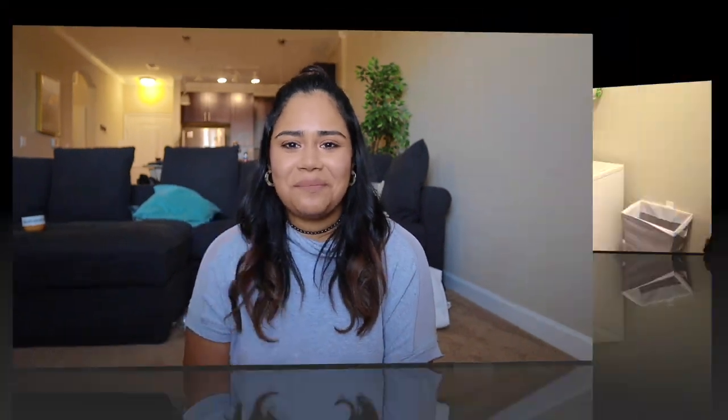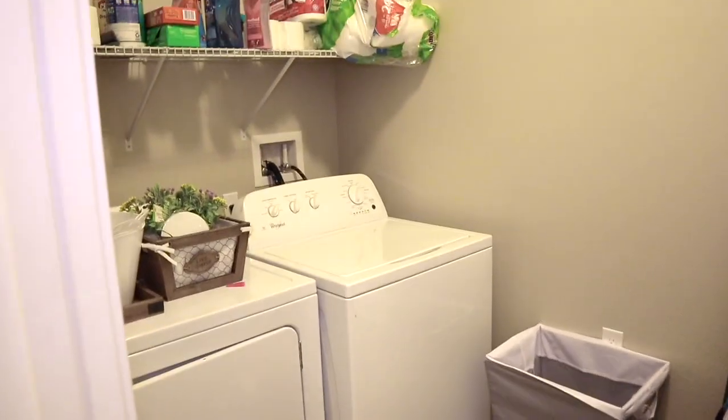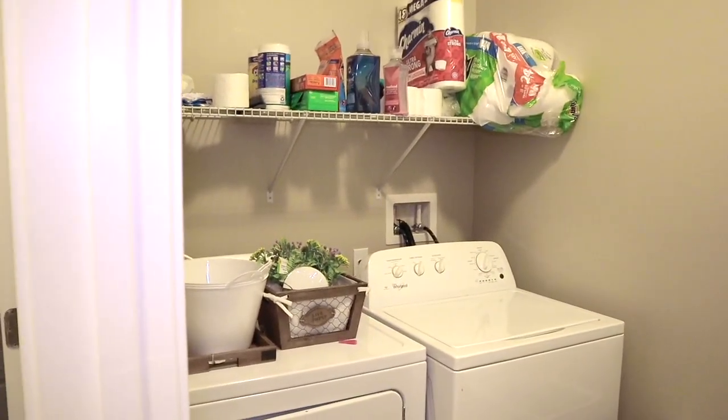I can post a picture or just show you the laundry room so you can see the before and then the after. Let me know if you like it — hopefully you do, and hopefully she likes it because it's her laundry room and she's gonna be using it.